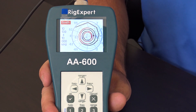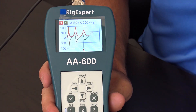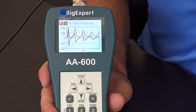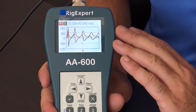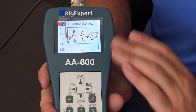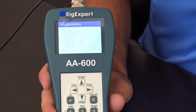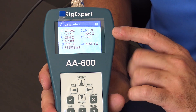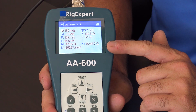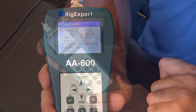For the money you pay, this analyzer delivers a lot. You can check return loss, reactance, and resistance. Hit Show All — number eight — and it shows everything at once: impedance, reactance, SWR, return loss, resistance, inductance — even values like nano Henrys for L2 and R2 that I don't fully know, but if you need to check your antenna out, the information is right there.